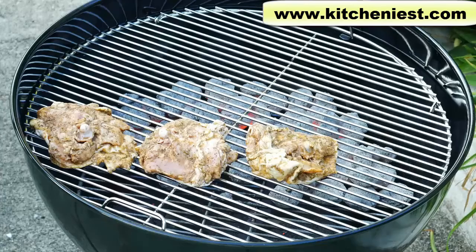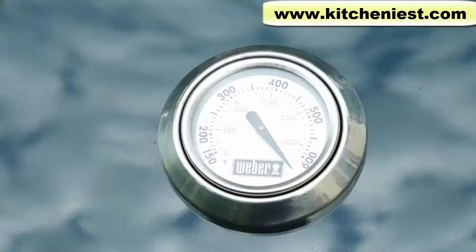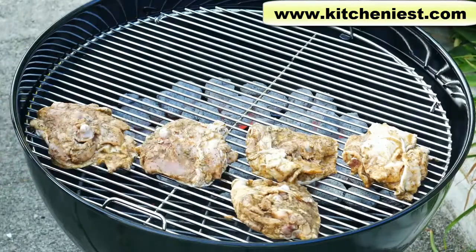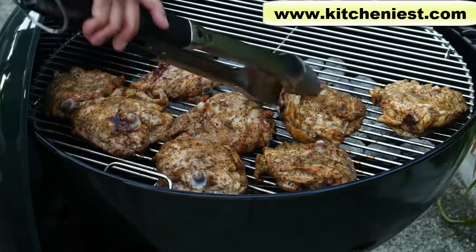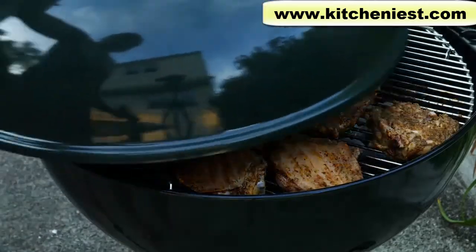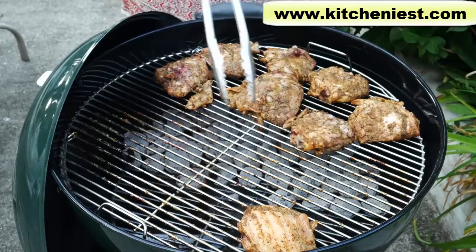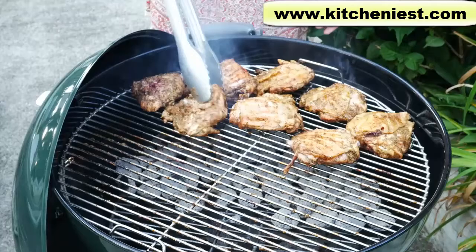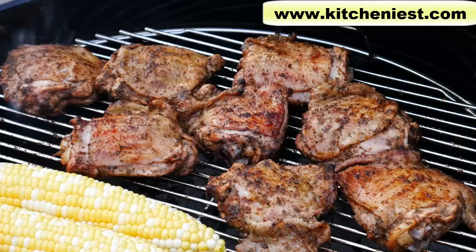I grilled bone-in skin-on chicken thighs one time and a spatchcocked whole chicken another time, so I'll show you both. The grill is heated up — you don't need to oil the grate. There should be enough oil on your food so it doesn't stick. With these eight chicken thighs, I cook them about 20 minutes on one side, flip them over and cook 20 minutes on the other side. Then I move them over the coals. You could just move the grate with your tongs instead of moving each piece of food. I covered and cooked about five minutes on each side and they're done. Total cooking time for the chicken thighs is about 40 minutes.